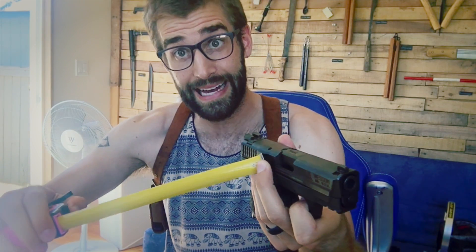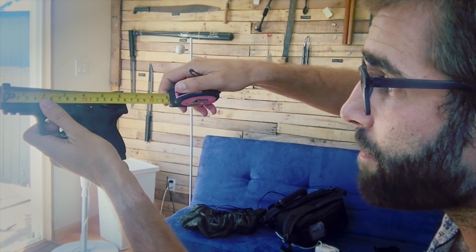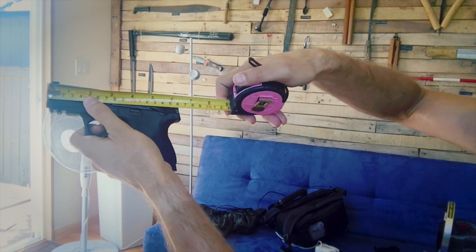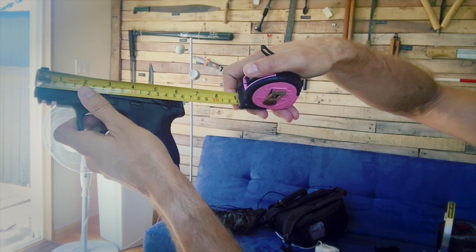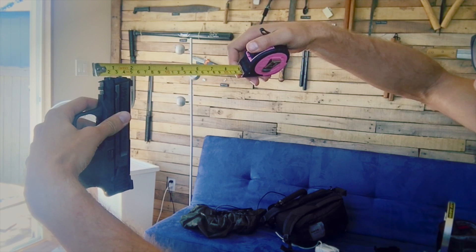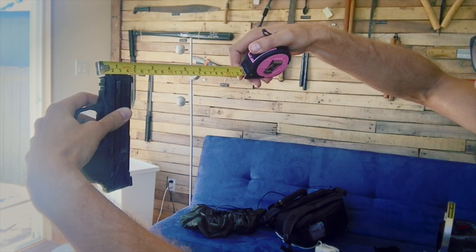If you have a similar gun you can compare sizing. This one measures about six and a quarter to six and a half inches in length, and the upper part — the slide height — is about two inches, just a hair under two inches.